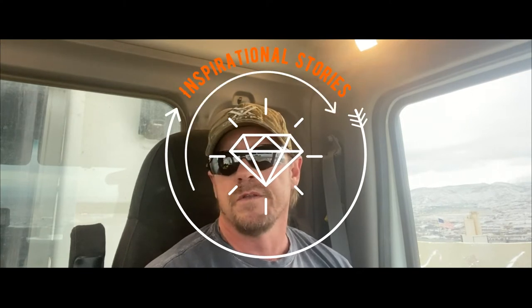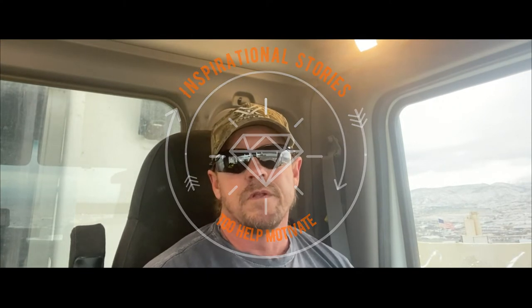Hey guys, this is Jim Redmond. I'm just wanting to talk to you today, trying to give you a little bit of inspirational stories and what not to help you on your journey as you're starting out. I know sometimes practice will get a little crazy day after day, week after week, feeling like you're not really making any progress, but that's normal. You're going to have breakthroughs.